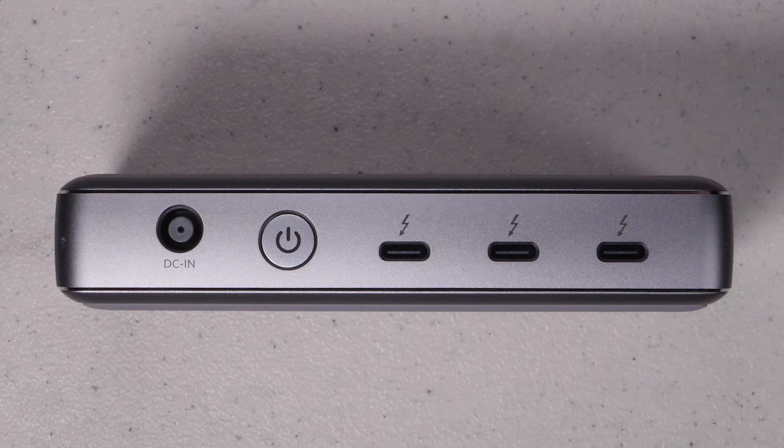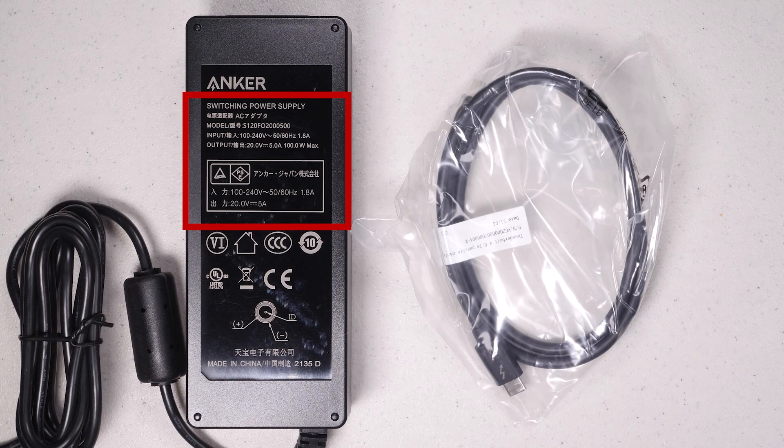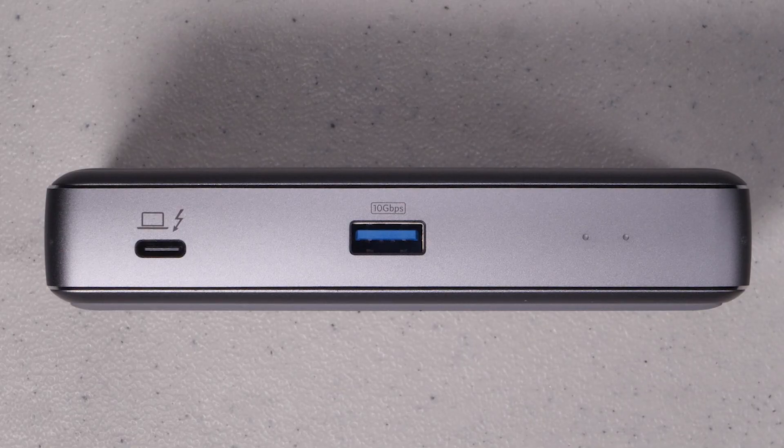My objective was pretty simple — all I wanted was a small Thunderbolt 3 or 4 dock that had power delivery and was flexible enough to use whatever devices I need at a reasonable price. So I decided to try the Anker Thunderbolt 4 mini dock. Let's go through the hardware, then hook it up, run some tests, and check for any device compatibility concerns.